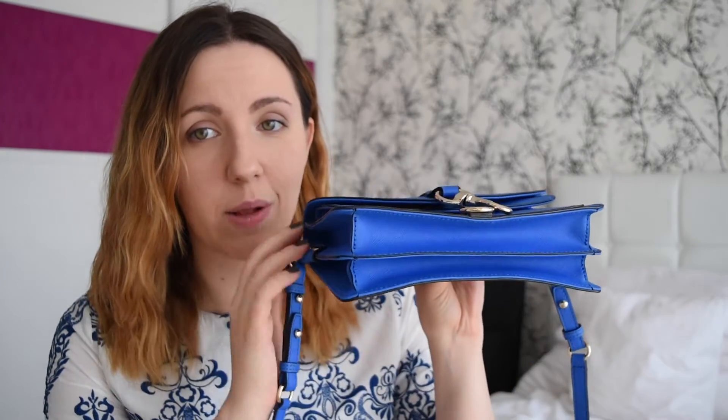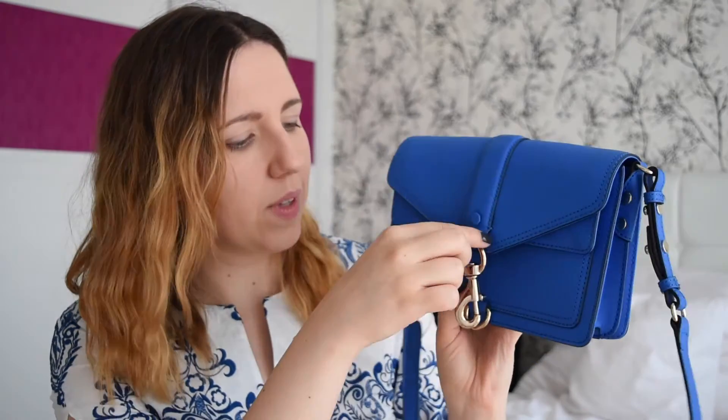I also have a Mini Mac from Rebecca Minkoff, and I'm the biggest fan of the Mini Mac — it's also the most amazing crossbody ever. But some people have an issue with it because it zips on top and you can't really open it completely, so it can be a bit tricky to reach things at the bottom. With this bag, you won't have that problem, because it's an accordion-style bag and it opens with a flap. On the front, it has this very signature-looking Rebecca Minkoff clasp that I absolutely love — it gives it this edginess that I just adore.